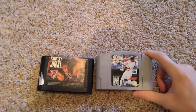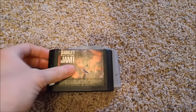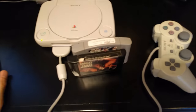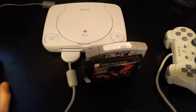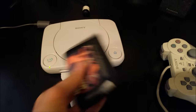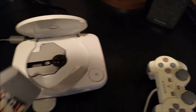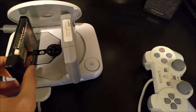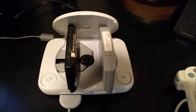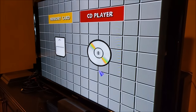Got a couple cartridges to try — All-Star Baseball 99 and Barkley Shut Up and Jam, both Genesis games. I haven't been able to get them to work one at a time in previous videos, so let's try them both at the same time. Why not? Let's tag team it. Maybe right over the laser. Nothing.